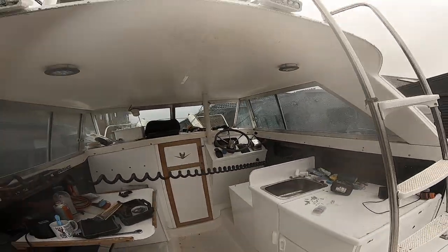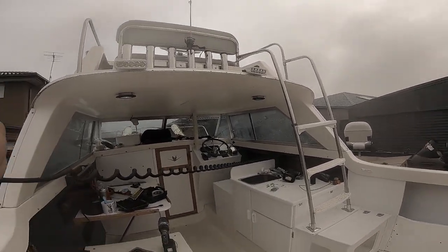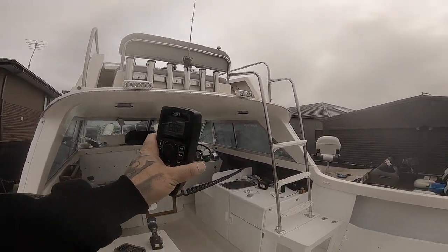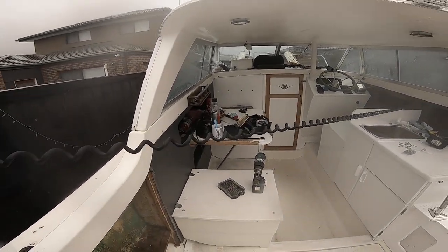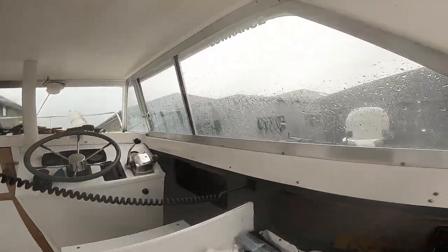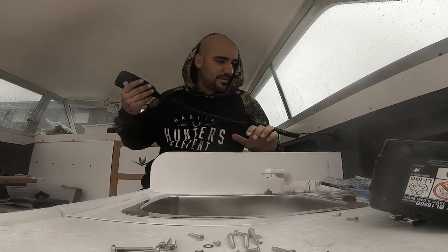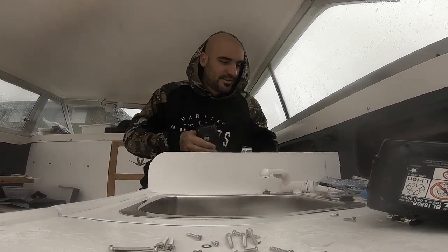Look how far that thing stretches - that would have to be nearly 1.8 metres! I'm at the back of the boat. Pretty happy with that. I don't know why you'd want to stretch it that far, unless someone keeps talking to you while you're doing baits. Who knows.